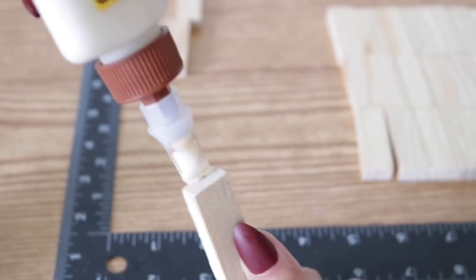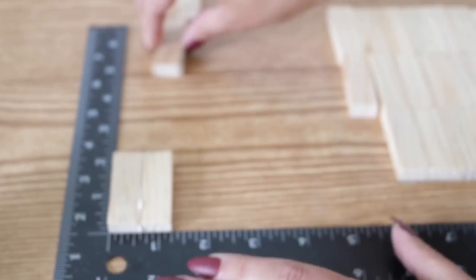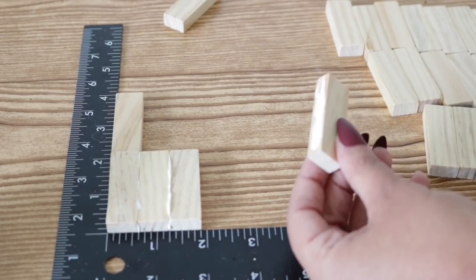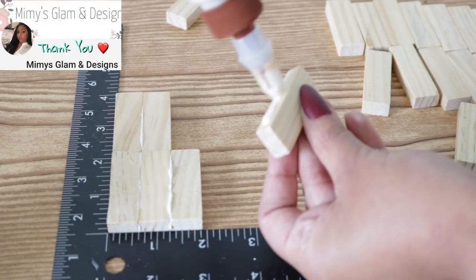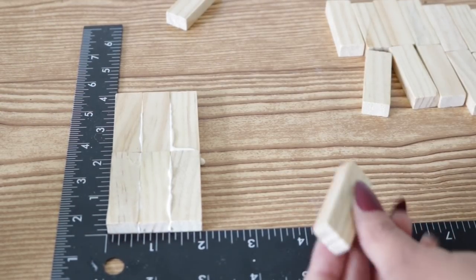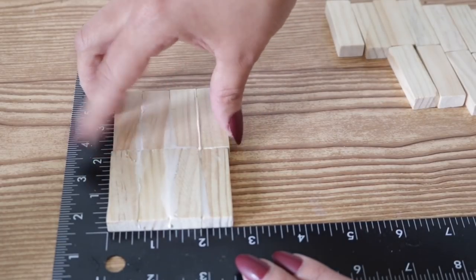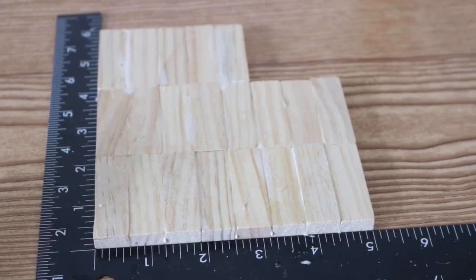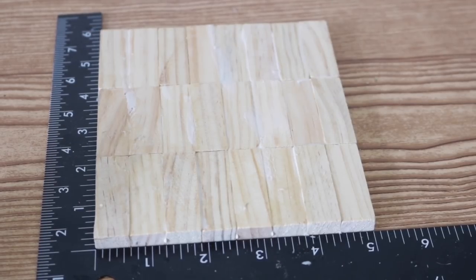To attach them together, I'm adding a generous amount of Gorilla wood glue to both sides and pushing them up against my angle square. Some glue is going to push out and that's okay — just continue to work neatly, making sure everything is being attached and that you're adding glue to the sides so everything is nice and secure when you're done. This keeps everything leveled and straight. You can add as many Jenga pieces or layers as you want, but make sure it dries really well before moving on.